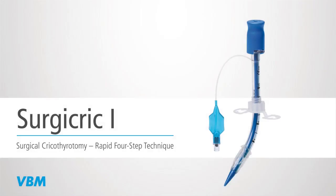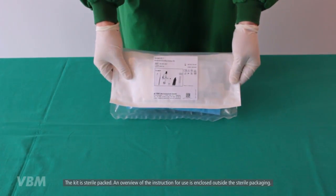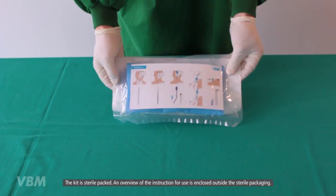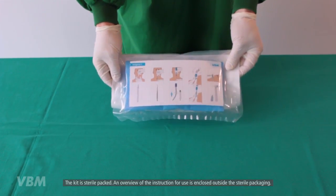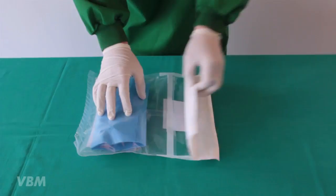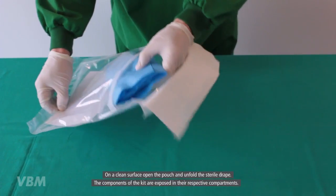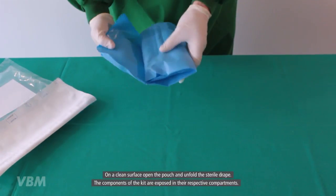The following video describes the insertion technique of the VBM cricothyrotomy kit, called the Surgery Crick Number One, according to the rapid four-step technique. The kit is sterile packed and an overview of the instructions for use is enclosed outside the sterile packaging. On a clean surface, open the pouch and unfold the sterile drape so the components of the kit are exposed.